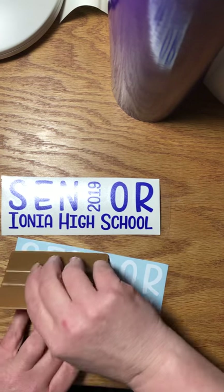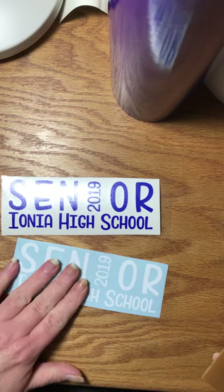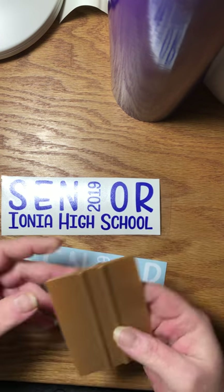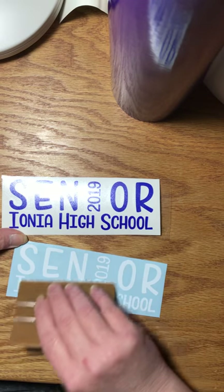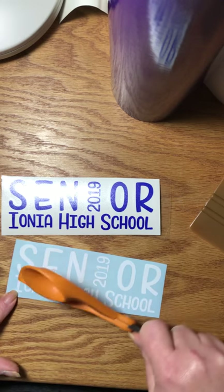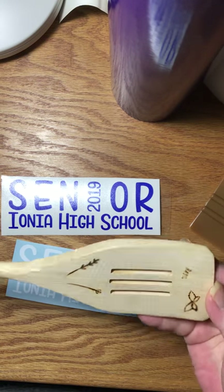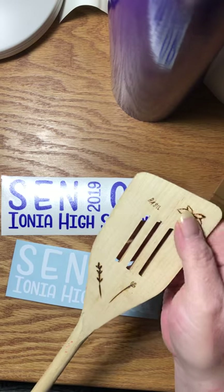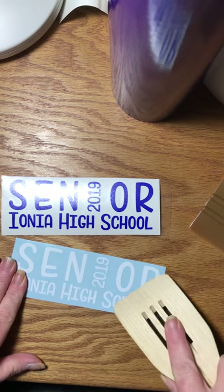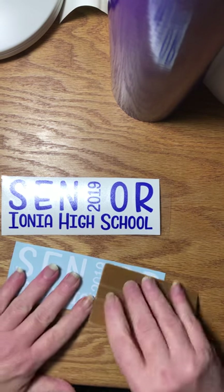I burnish them with this little tool I got with one of my vinyl orders, but you can use a credit card or whatever is handy. Sometimes I use the back of my scissors. I have a spatula in my office that my daughter practiced wood burning on — sometimes I use that. It's just all about what you have on hand.